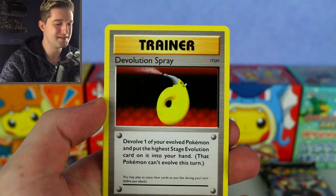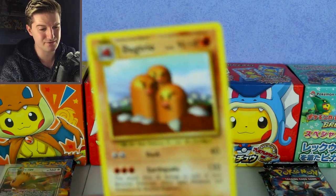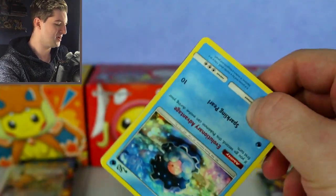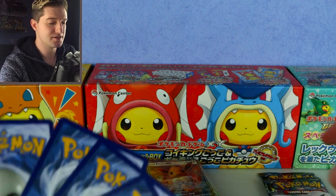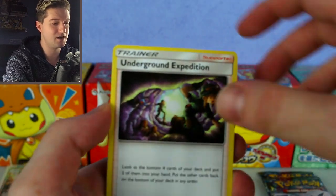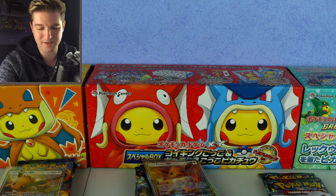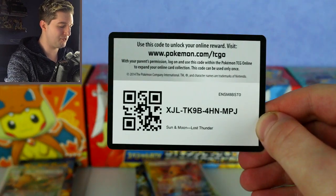From Evolutions we also got Misty's Determination, Porygon, Devolution Spray, and our rare is Dodrio. Moving to Celestial Storm — I think you can get prism cards and maybe Victini prism in this set. We got Clampearl, Wimpod, Electrike, Torchic, Onix, Underground Expedition, Shelgon reverse, Kecleon — and a green code card, which means no good rare. Green code cards mean nothing special.